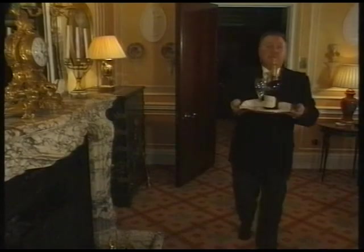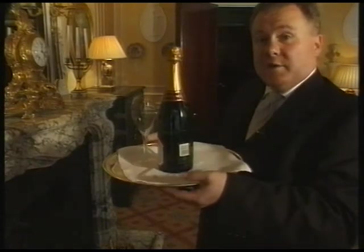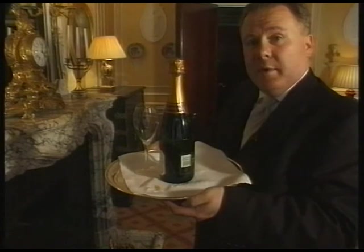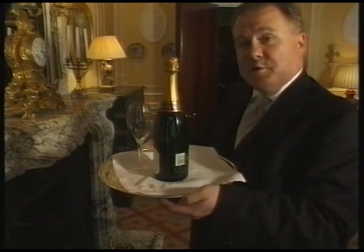Carrying a tray can be difficult at the best of times. Rather than carry it in the normal fashion with thumbs on top, which causes the tray to tip if knocked or jarred, put your thumbs underneath and grip with the heel of the thumb. Much steadier, no spillage, no spoilage.